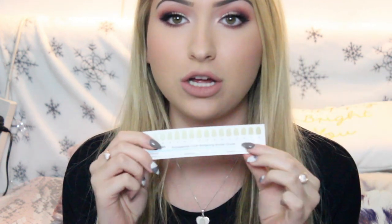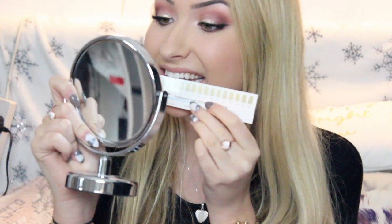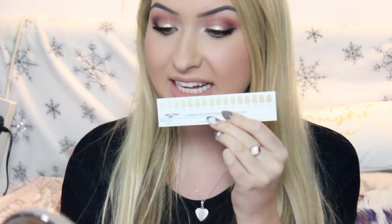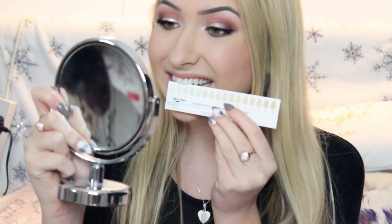I've now taken my teeth whitening out and I think they've worked really well. Comparing against the scale — last time I was between a 6 or 7, and now I'd say they're between a 2 or 3. That's about 3 or 4 shades whiter in my first go. I purposely hadn't used this for about 3 or 4 months to show how much of a difference it makes for a first-time user. From a 6 or 7 right down to a 2 or 3 — I am so impressed.